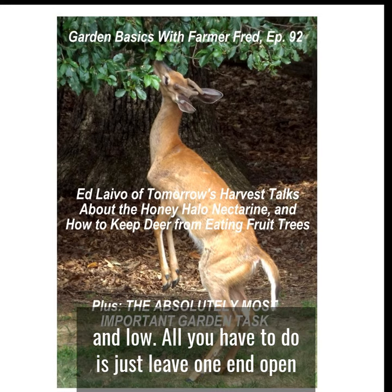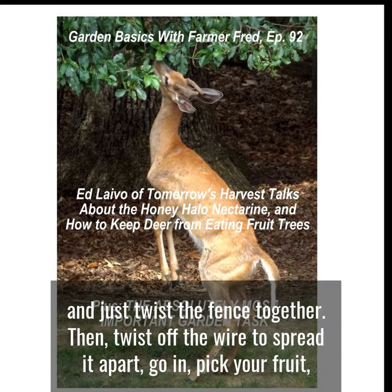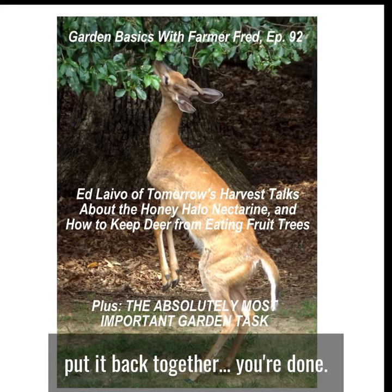The fruit trees were nice and low, and all you have to do is just leave one end open so that you can — we used to use just wire and twist the fence together, twist off the wire, spread it apart, go in, pick your fruit, put it back together, and you're done.